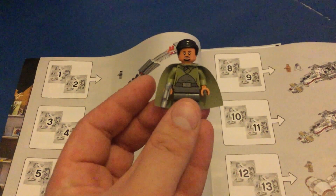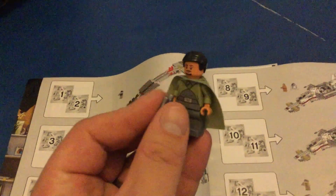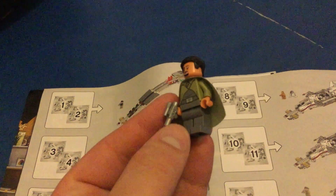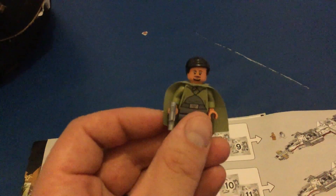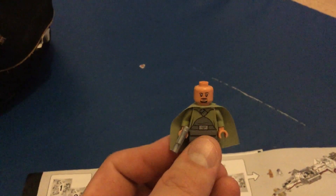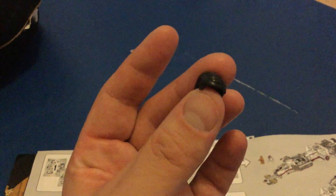It's Bail Organa in his first Lego iteration. I believe this is his outfit from Rogue One. He comes with a little blaster, a green cape — everyone has to wear a cape. It's a pretty solid little figure. He has an angry face, a not-so-angry face, and of course his little hair piece, which also comes off.